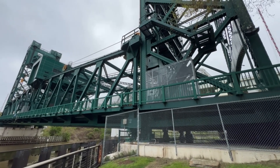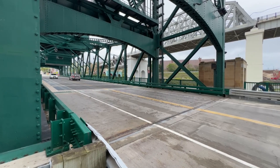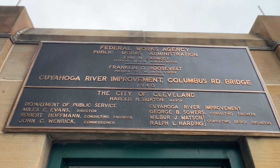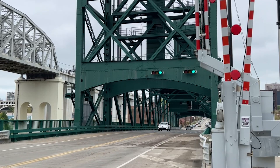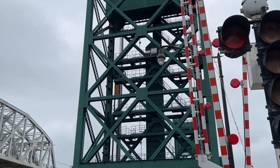Wilbur J. Watson designed the bridge according to guidelines set by George B. Sowers, the city government's consulting engineer in charge of river improvement. Wisconsin Bridge and Iron Company of Milwaukee constructed the steel work. Western Foundation of Chicago built the caisson foundations. Wellman Engineering Company of Cleveland built the machinery. Dingle Clark Company of Cleveland installed the electrical equipment and wiring. Sherwin-Williams Company of Cleveland made the bridge paint. The participation of Cleveland firms in such bridge projects did much to strengthen the local economy as it recovered from the Great Depression.